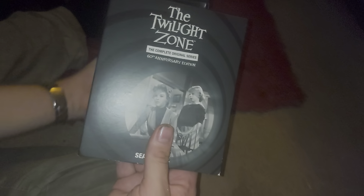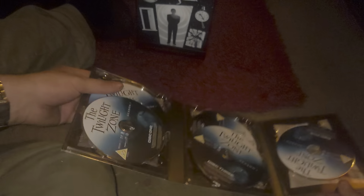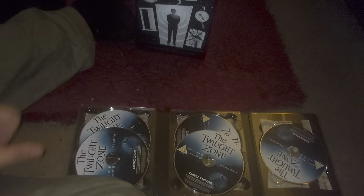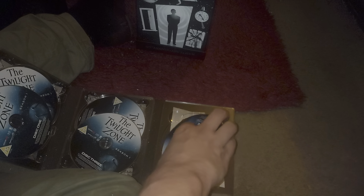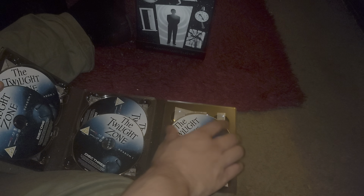I'm not going to get out every single season, but the seasons come packaged in these rather nice digipacks that have an excerpt or an image from one of the episodes. This is the original season one - they open like this. All the seasons are color coded and also underneath the discs are more images to do with the season itself. Brilliant.